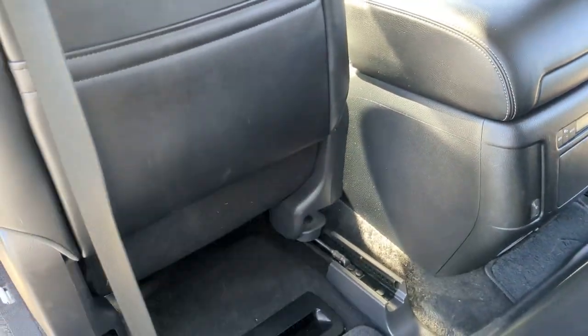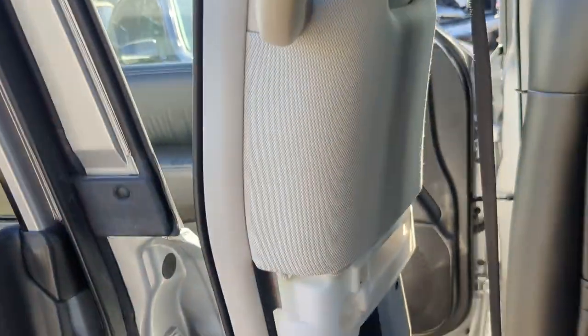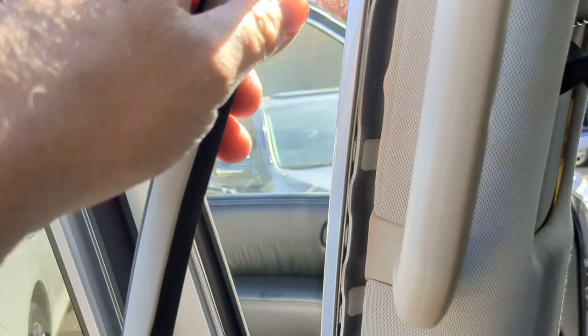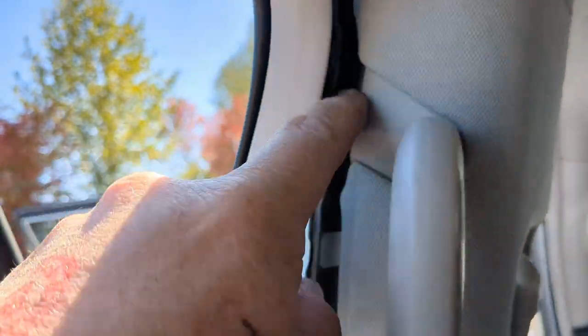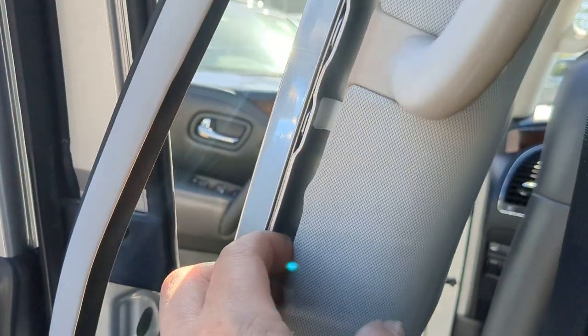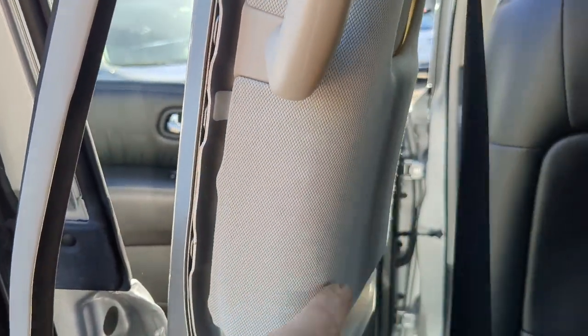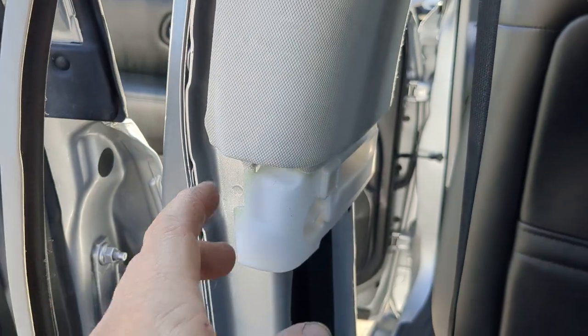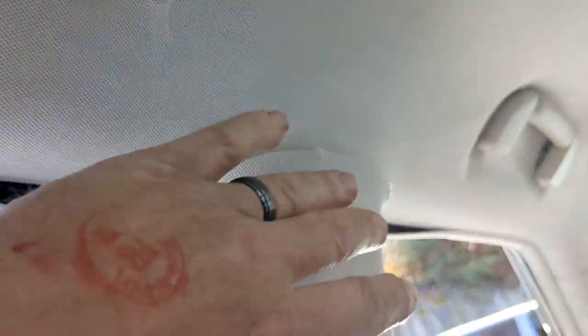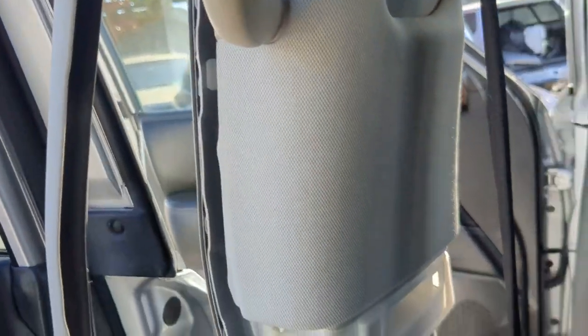Next you're going to want to remove the weather stripping. You don't have to take it completely off — just remove it enough to get up to the top and get it out of your way. Do that on both the front door and the back door. The weather stripping hangs over these little tabs, and while it doesn't matter here since these panels are going in the garbage, you might be doing this to replace your handle, seat belt, or to get up into the headliner — so I'm trying to keep you from breaking it as much as possible.